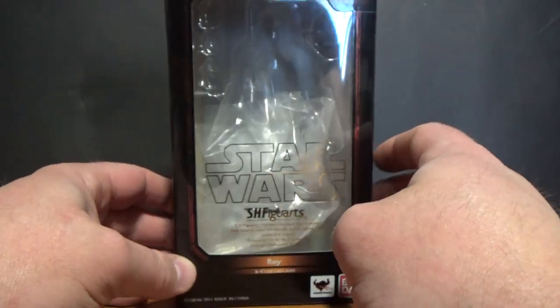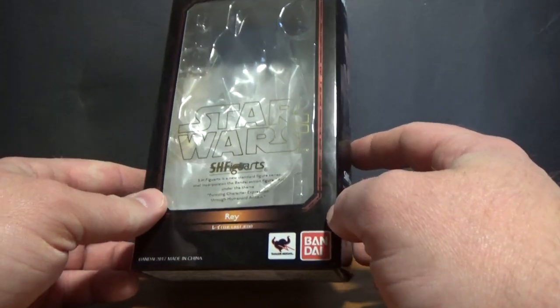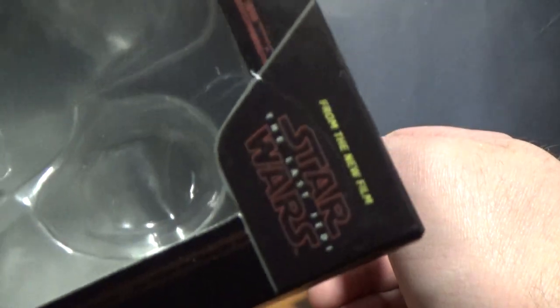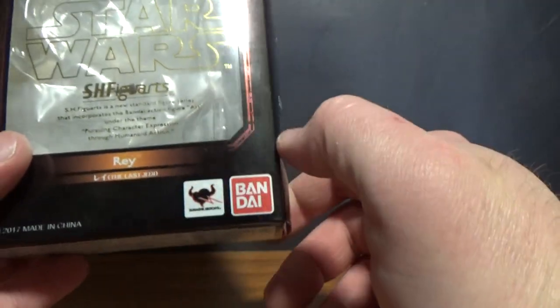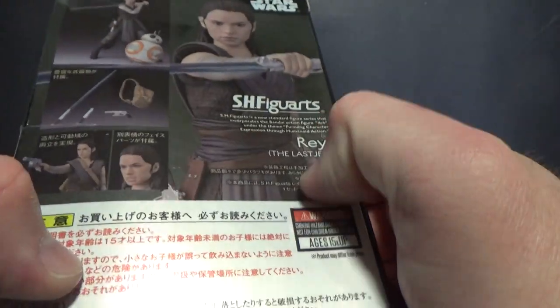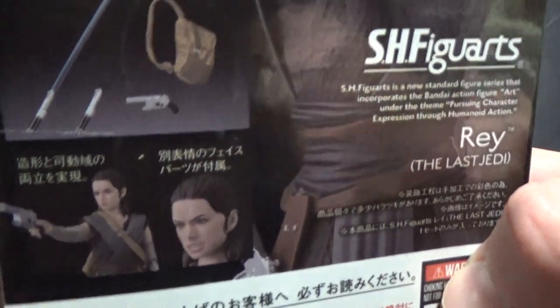Before we look at the figure, let's look at the box. It's pretty simple — the SH Figuarts box, it says 'The Last Jedi' at the top, Bandai Namco Spirits, and Rey on the side, with some more info on the back along with the accessories.